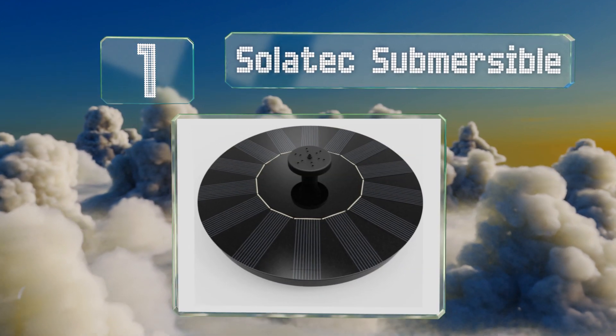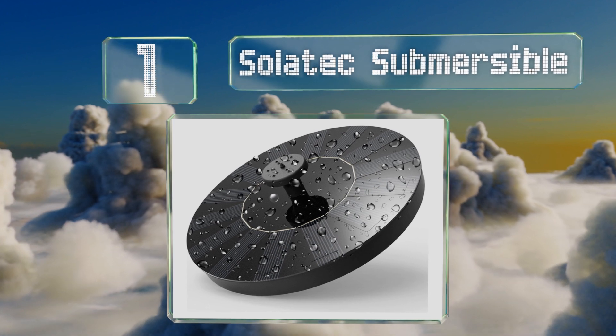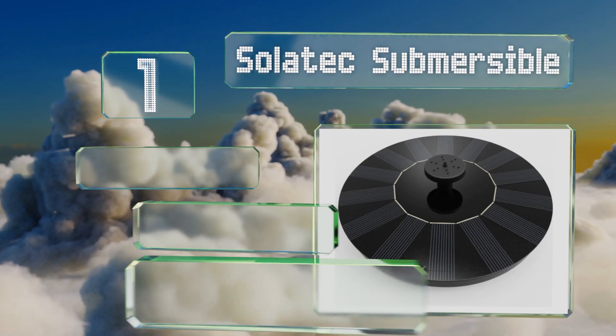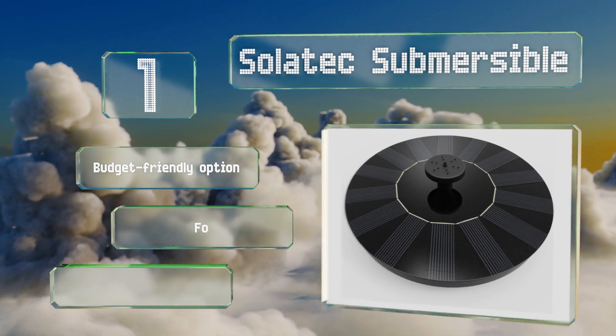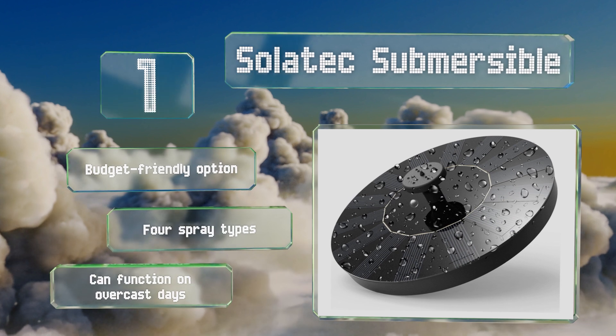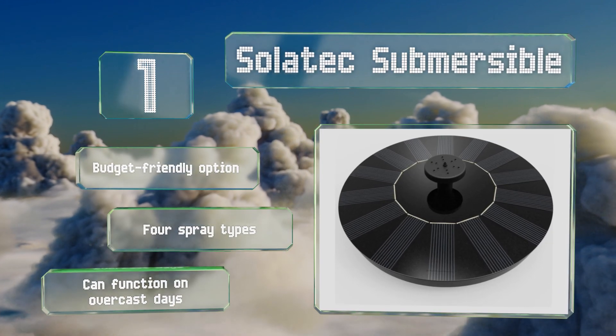Taking the top spot on our list, the birds in your backyard will appreciate the Solar Techs as it can keep their fountain bubbling without any electrical buzzing to spook them. It's also a smart choice for a koi pond as it ensures there's plenty of oxygen circulating for them. This is a budget-friendly option that offers four spray types and it can function on overcast days.